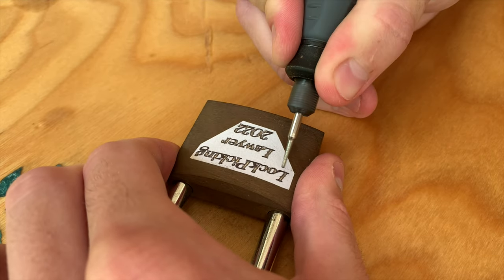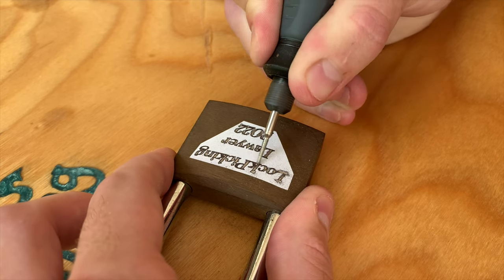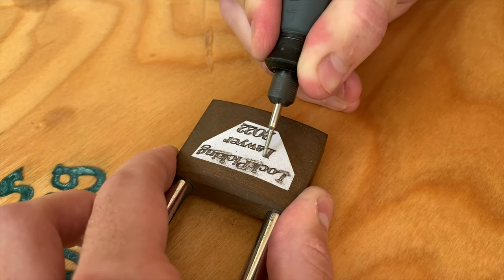Engraving metal like this is really straightforward. You just want to engrave into the letters until you've gone through the paper and marked the metal, so you don't need much depth at all. Make sure to stay in the lines and mark every portion of the letter. Don't dig in, or the engraved depth will be inconsistent.